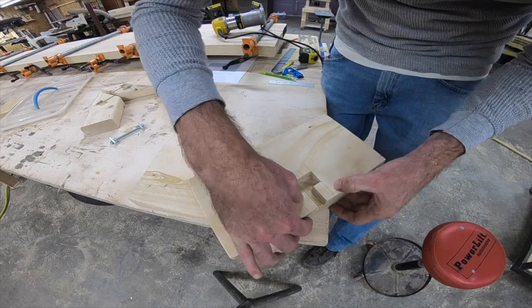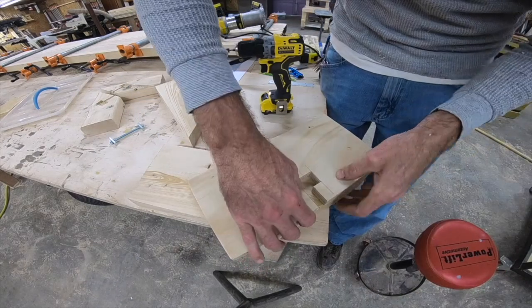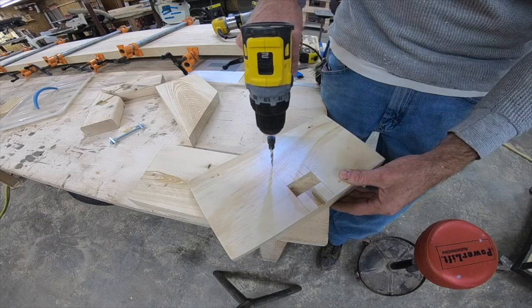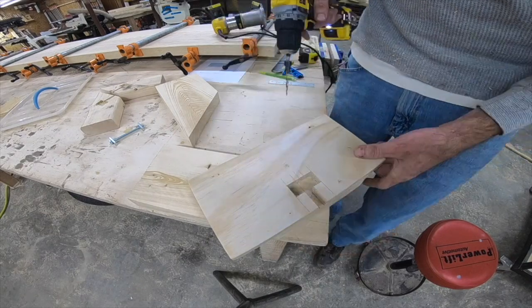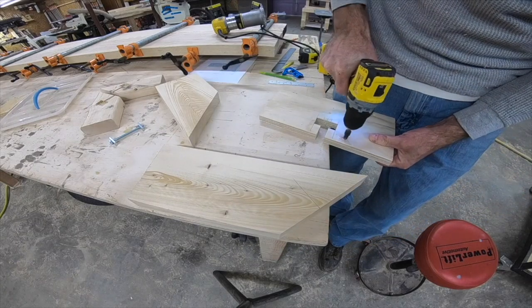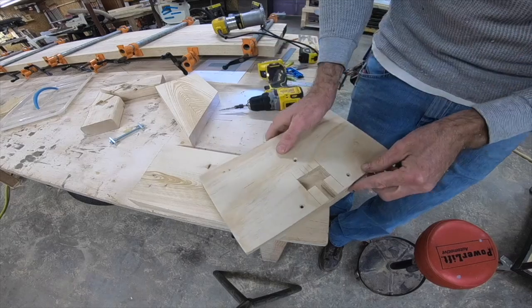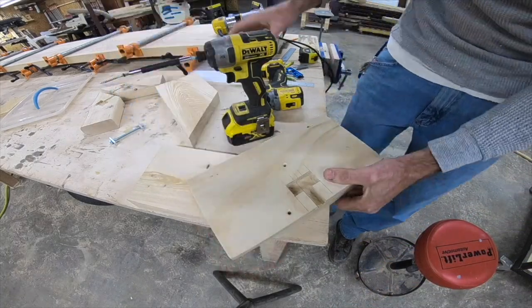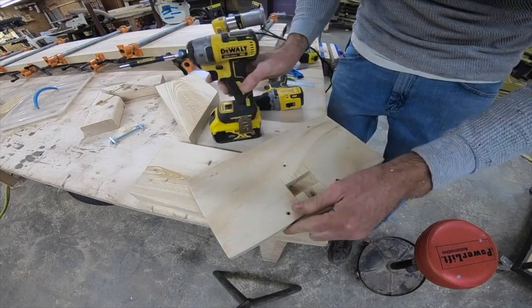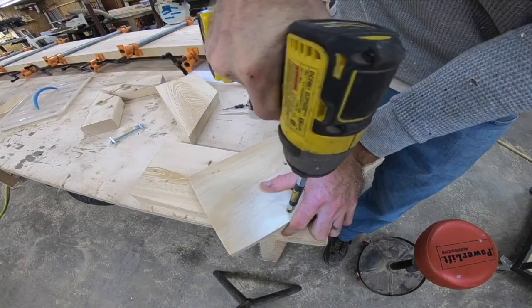Here we're just lining up that centerline and flushing the edge with the material underneath, then drilling some holes to mount it to the workpiece. This is all going to be on the bottom, so it's not going to show. If you wanted to do it differently, you could clamp it on — you just have to make sure the clamps aren't going to get in the way of the router when you're cutting the slot.